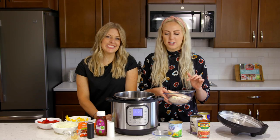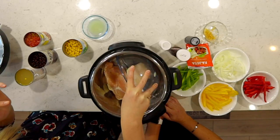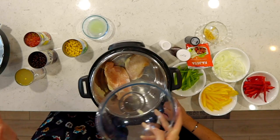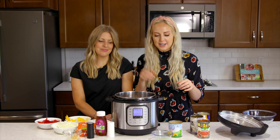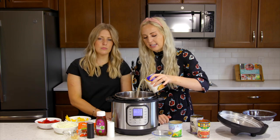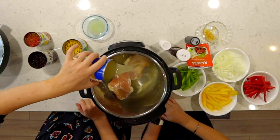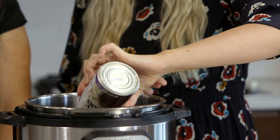We're gonna add our chicken first. I'm using two chicken breasts, and this will serve about four. You can also add more chicken depending on how big your family is or how many you're feeding. Two chicken breasts for a family of four. Then we're going to add in just a can of chicken broth.